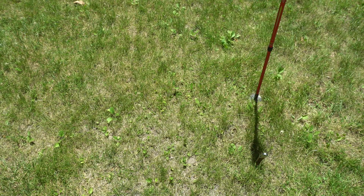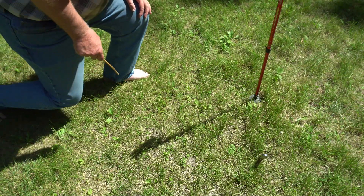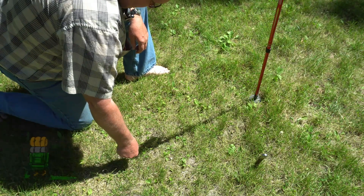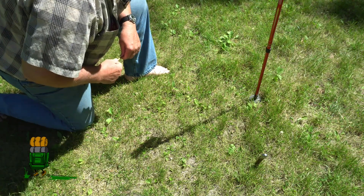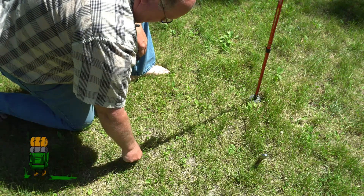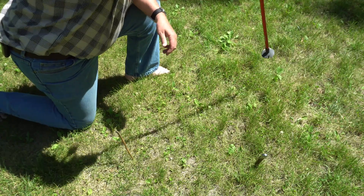Now all you need is a little bit of time. Two hours later, as you can see the earth has rotated and the shadow has now moved away from my knife. I'm going to take my stick and put it at the same location at the end of the shadow.